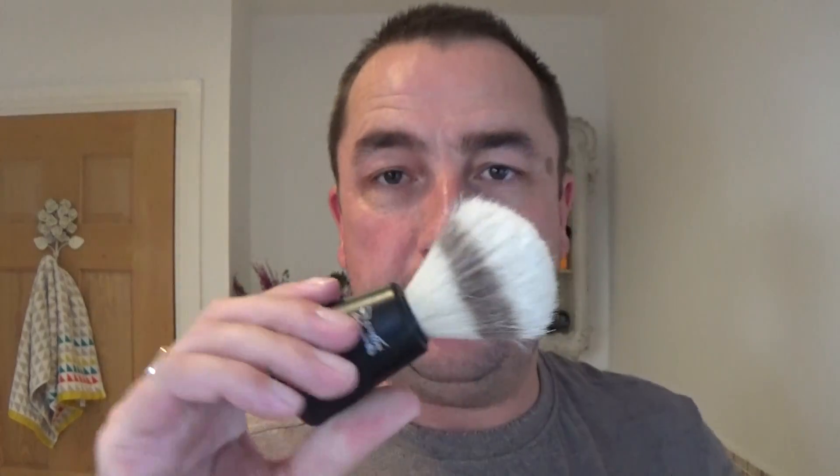This used to smell a bit, which gives you the indication it's a boar brush. Some people say Wilkinson Sword only makes synthetic brushes, but this is a boar brush — bristle. It's smelt. They don't smell synthetic. This is quite an old one, this particular one.